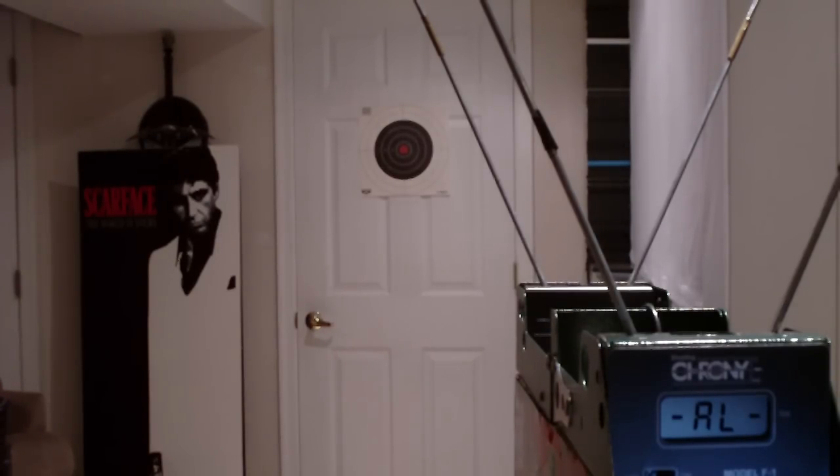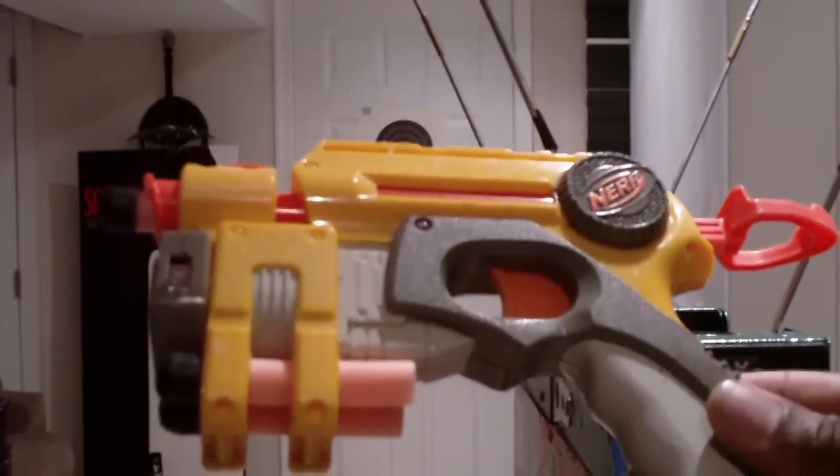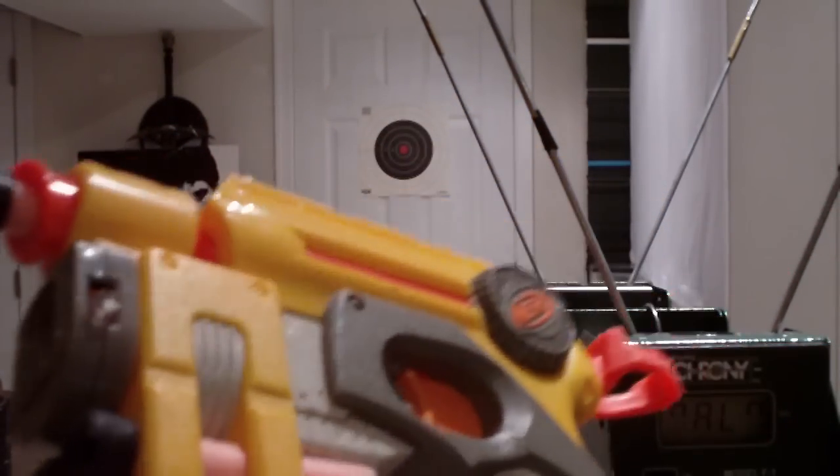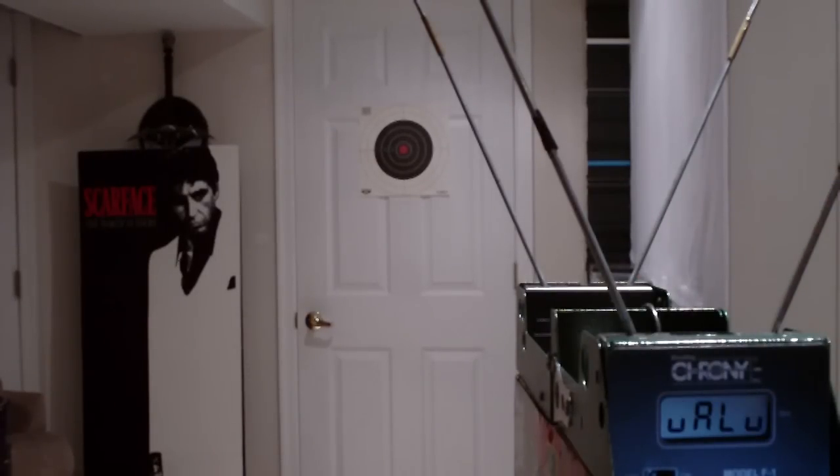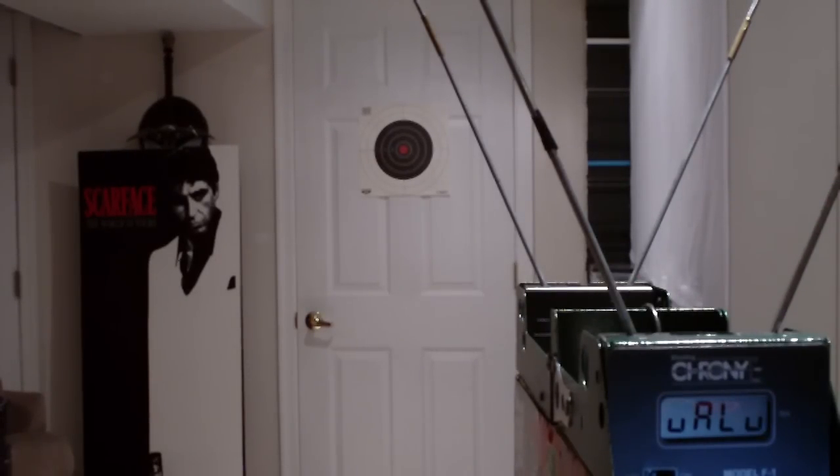Since this is going to be a base video, I'm going to fire a few different types of guns — stock and modded — just to give you an idea of the feet per second for the different types. I'm going to start out with this stock older Night Finder, the yellow, gray, and orange type, and I'm going to use some sonic darts. Let's take a few test shots and see how it goes.